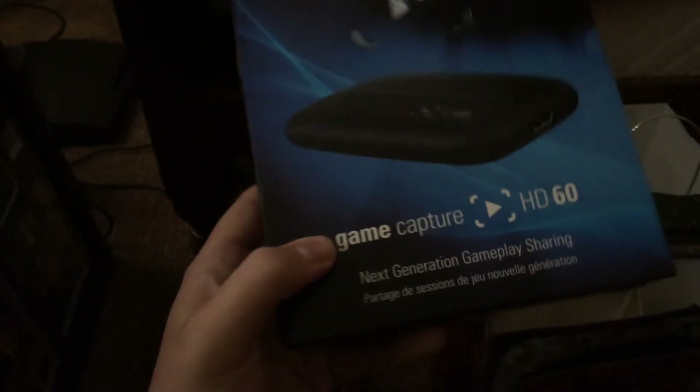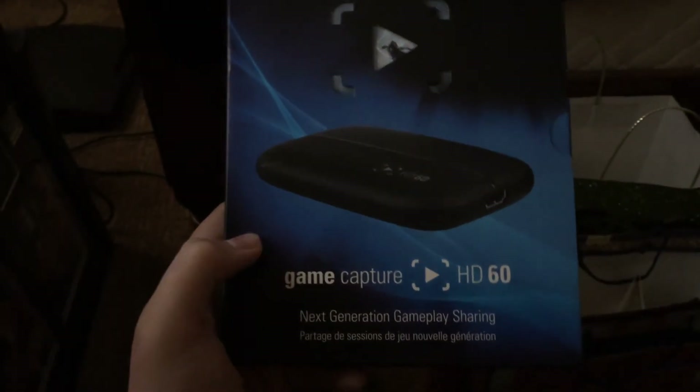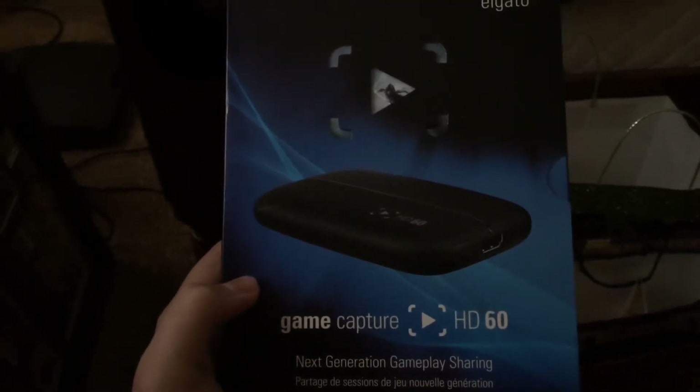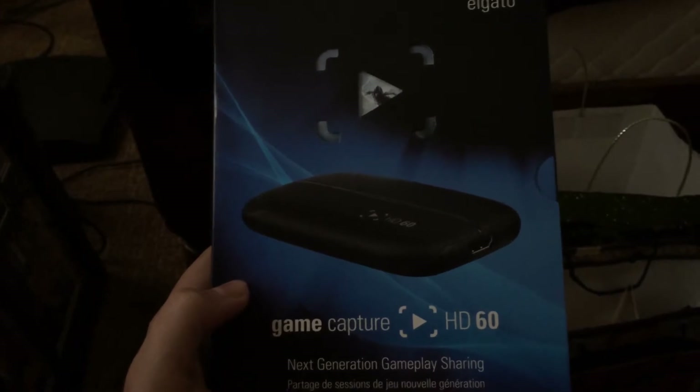So I figured I would go out there and buy the new best stuff out there. It's called the HD60 because this records in 60 frames per second, which is amazing because YouTube now supports that.